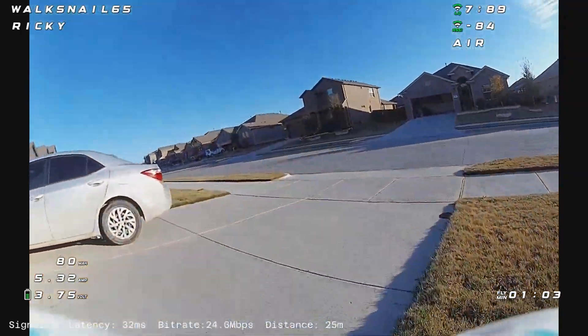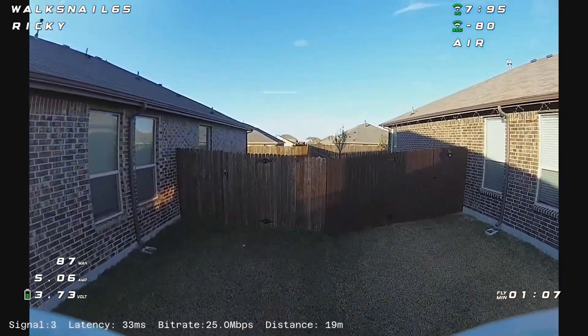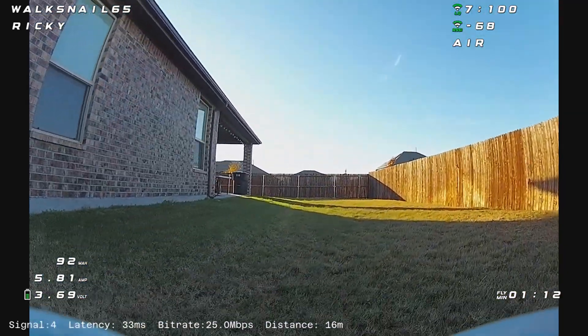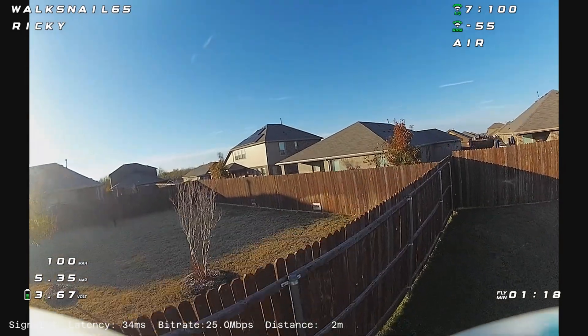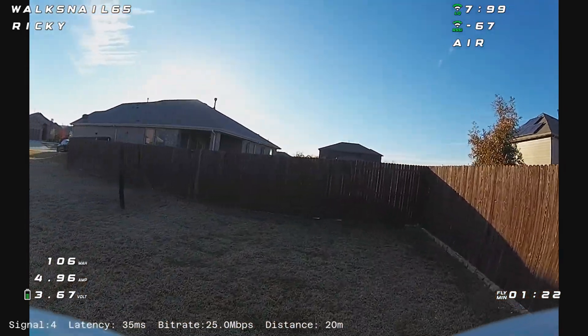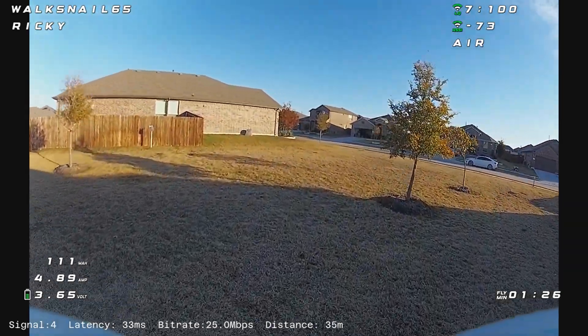The other thing I did is I ordered these Tattoo 300 milliamp one-cell square packs. I don't really have anything to gauge them against because the BetaFPV 300 milliamp batteries I was using were several years old. So by the end of my two-minute flights,